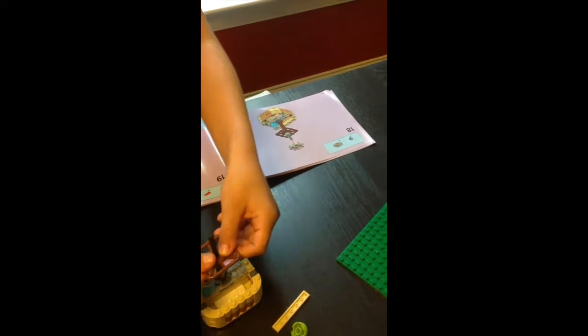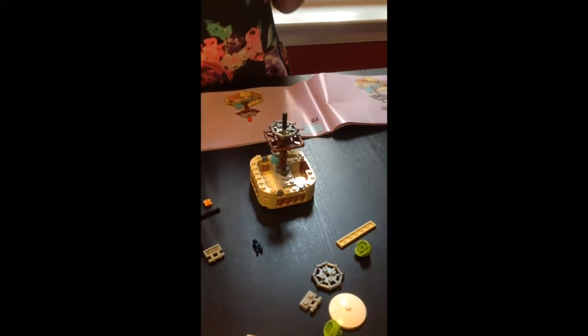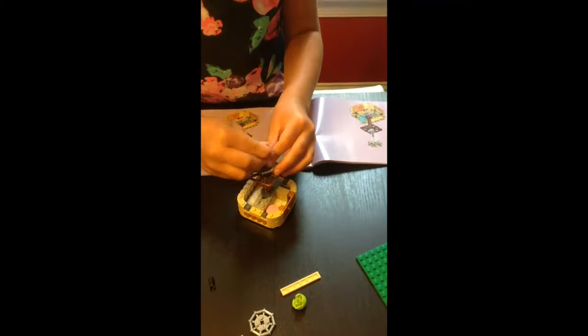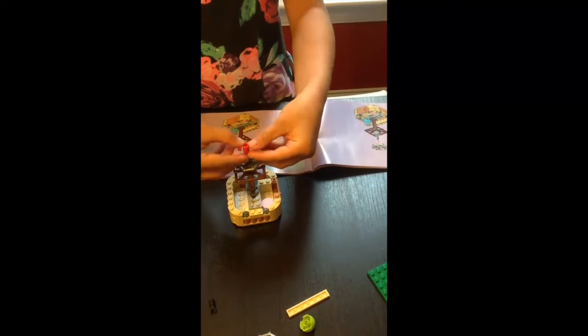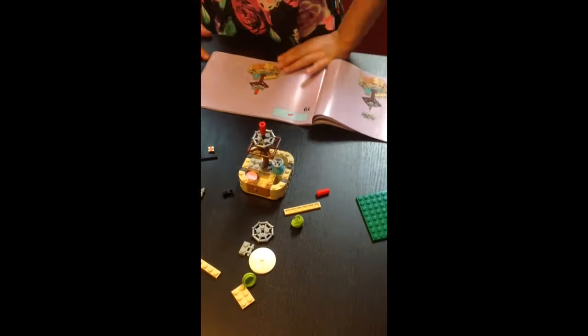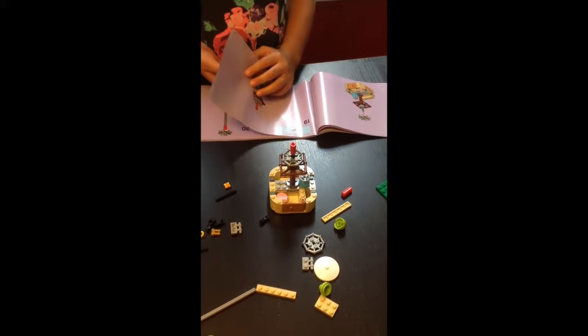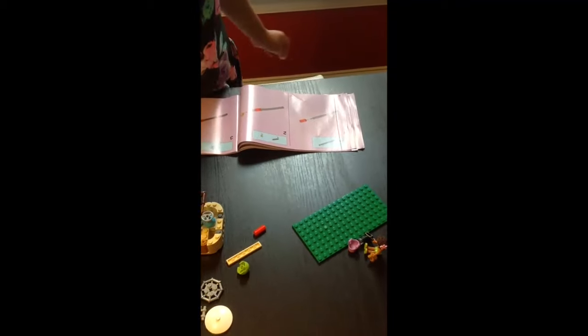For step 18, we push the flame contraption all the way down the pole and add more pieces on top. Step 19 adds a red piece at the top that represents the fire. It's a bit difficult to push down. We realize the red piece isn't supposed to go all the way down — there's a small piece of plastic preventing it from going straight through. We leave it as is and move on to a new set of directions starting from step 1.